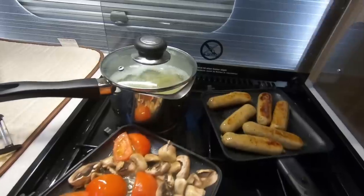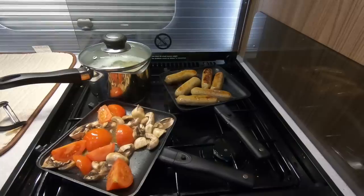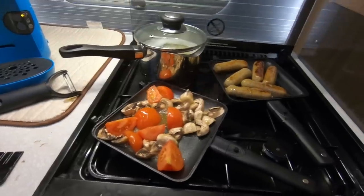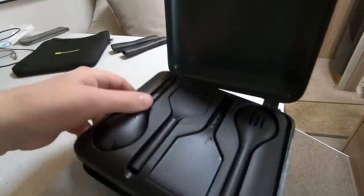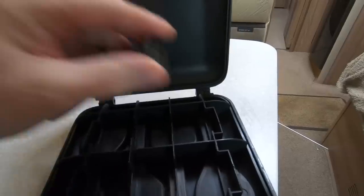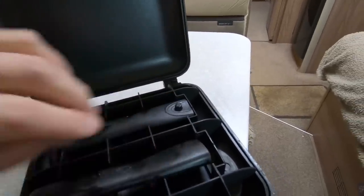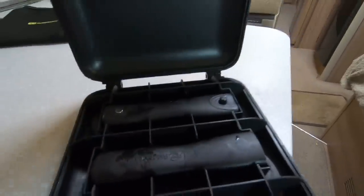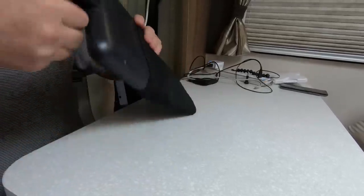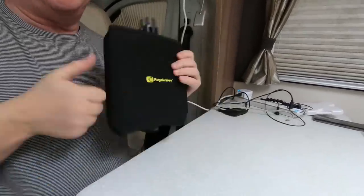We've got the two pans going — sausage and mash, and mushrooms and tomatoes. It's easier than carrying one pan around really, isn't it? I couldn't do this one-handed. Very neat isn't it? Very neat — yeah, so very pleased with that.